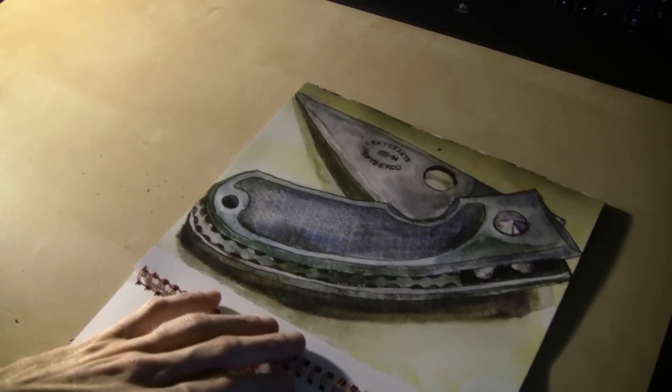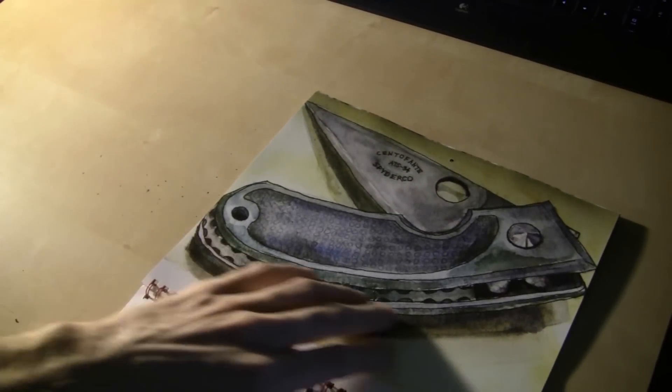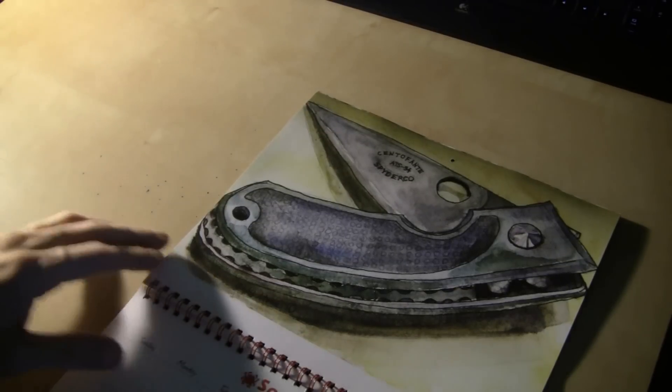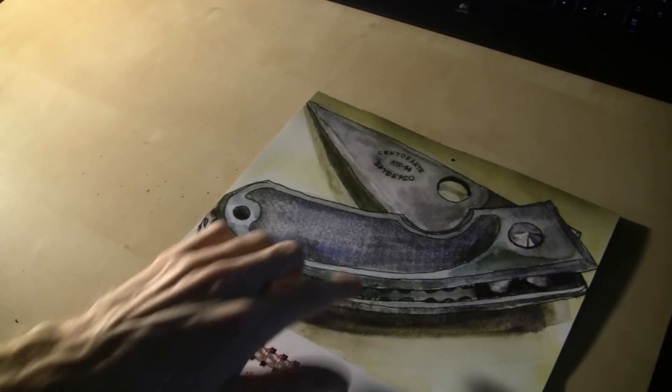Right here we've got a Centafonte. That's a drawing somebody did — I don't know if it was sketched or done on a computer or what. I'm not 100% on that, but real cool.